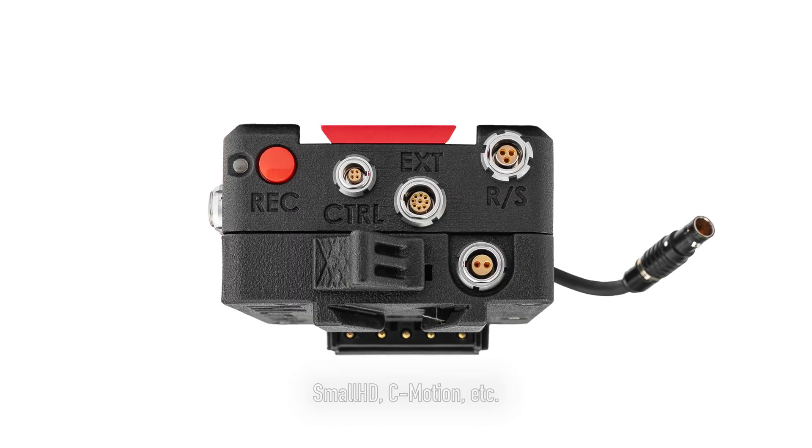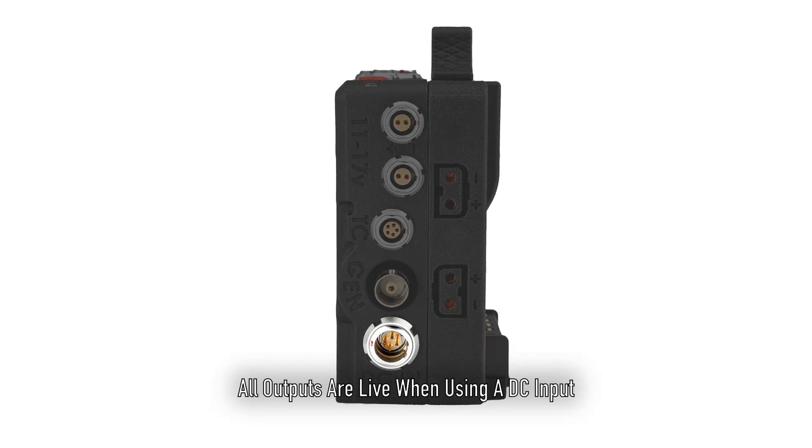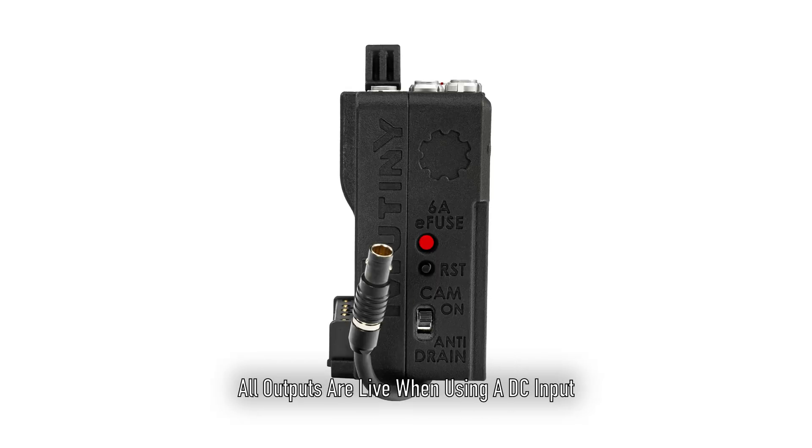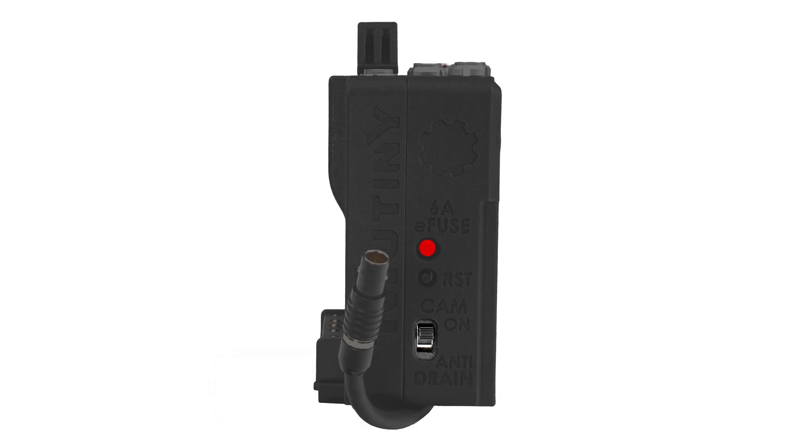One BNC genlock, one 4-pin 00B control RCP2 port, one 6-pin 1B DC input and battery hot-swap port, and a 6-amp resettable digital fuse with RED LED indicator.